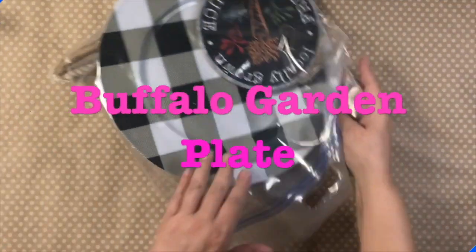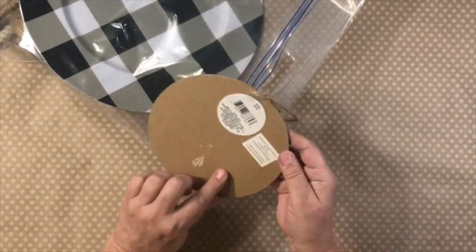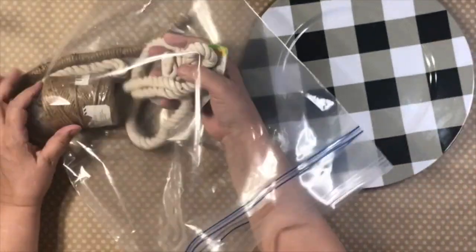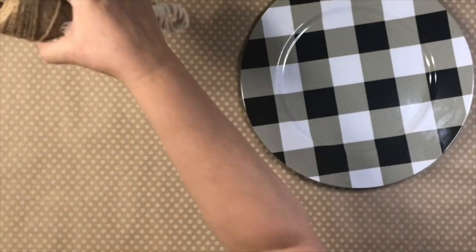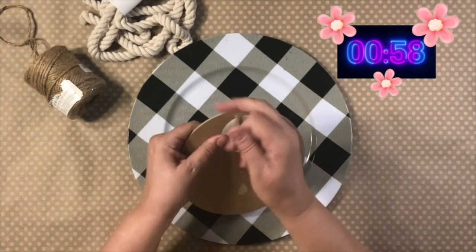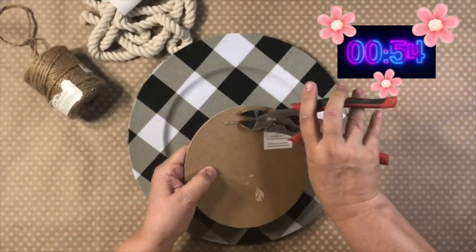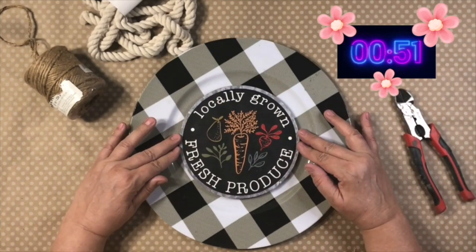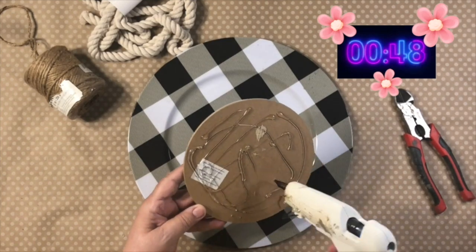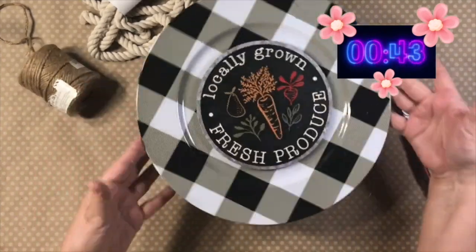My second project today is called Buffalo Garden Plate. This is one of those stakes from Dollar Tree, but I already took off the stake — I like the little circle in the center. I'm going to be using some of this twine from Walmart. These are the little stakes that you can find at Dollar Tree, and I love what it says and I love the black part of it. I thought this would go perfect with the Buffalo Check Plate, also from Dollar Tree.